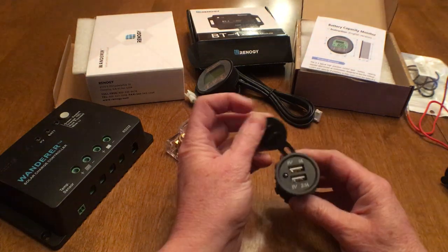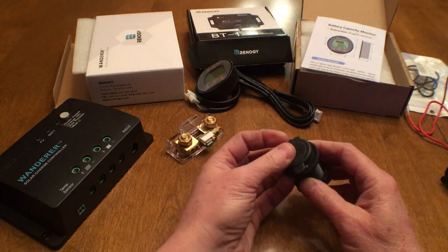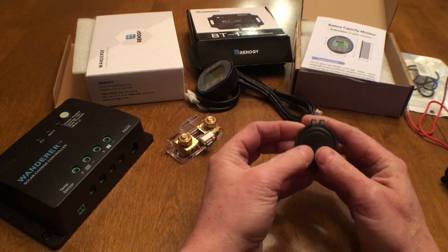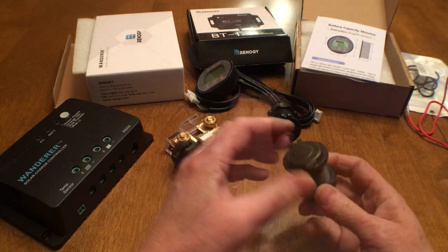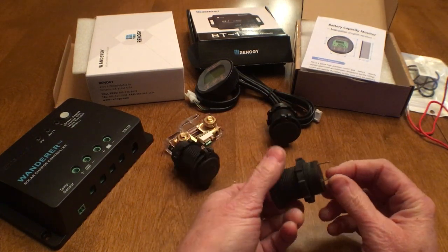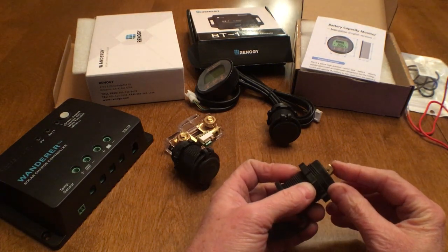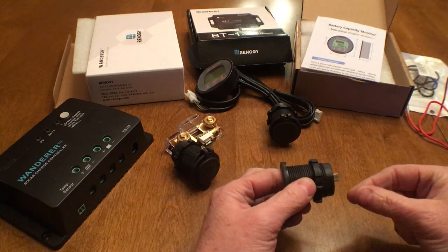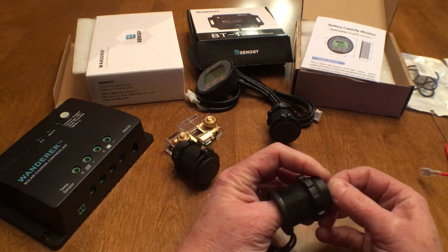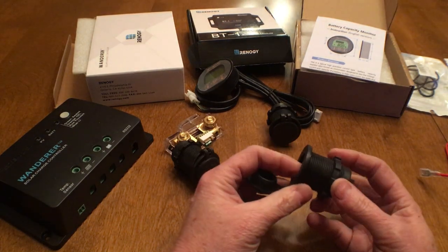I'm also adding a double USB socket which will be used for charging phones or running small fans. These sockets all seem to come with annoying little LED lights but at least this one has a cover. I'm using one of the 12 volt sockets I took out of the back. They were bought off Amazon pretty cheaply, and while they seem to work fine, they have a flaw where the positive connector pushes loose when you try to push a spade connector onto it, so you have to be careful while connecting it, but once it's connected it's fine.